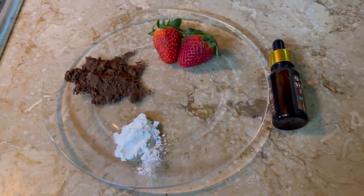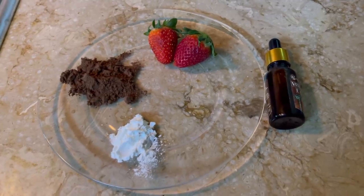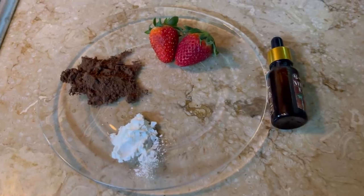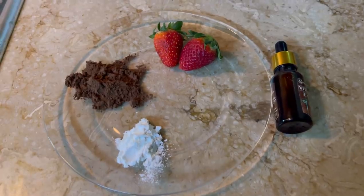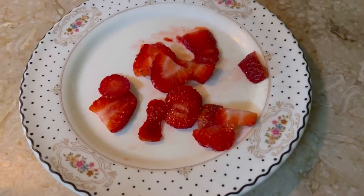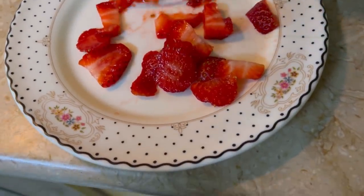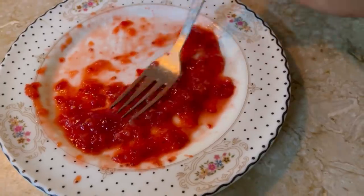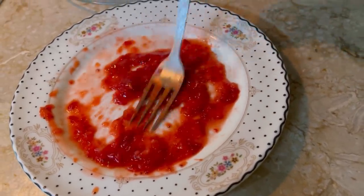We will cut the yellow part of the strawberries and use the rest. Now we will mash the strawberries. The strawberries have been mashed. Strawberries are very important in this mask — they will give you a glow.